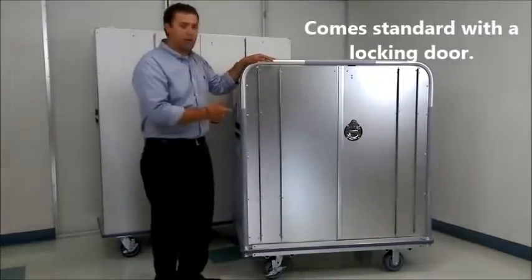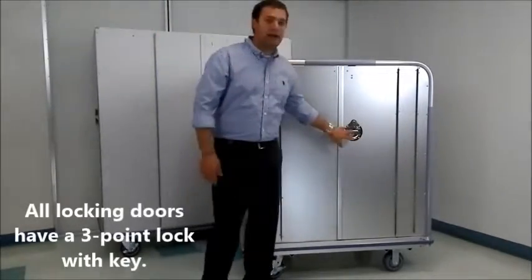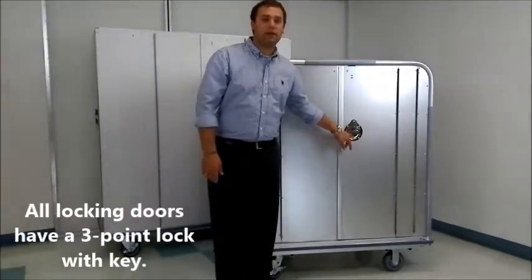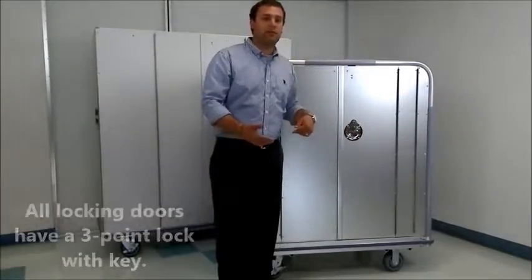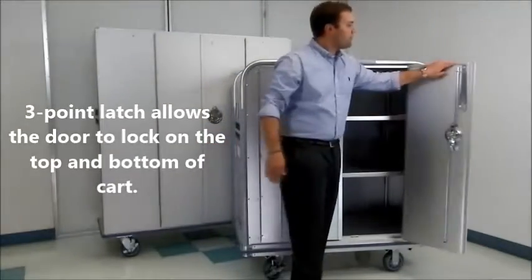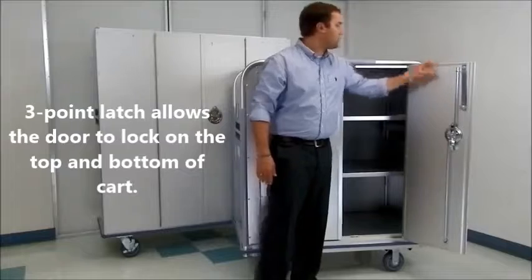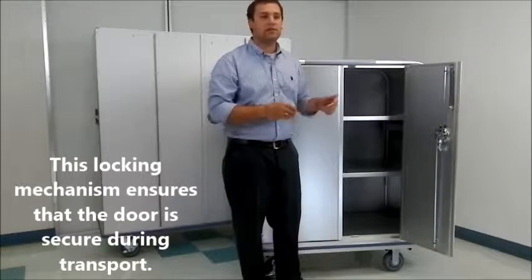They come with locking doors, so I'll show you some of the features of our locking door. The first feature is our latch — we use a three-point locking latch, so there is a keyhole. We do have the upgrade for a digital lock. When you turn the latch, it actually locks on the top and the bottom of the cart, which keeps the door secure, especially while transporting.